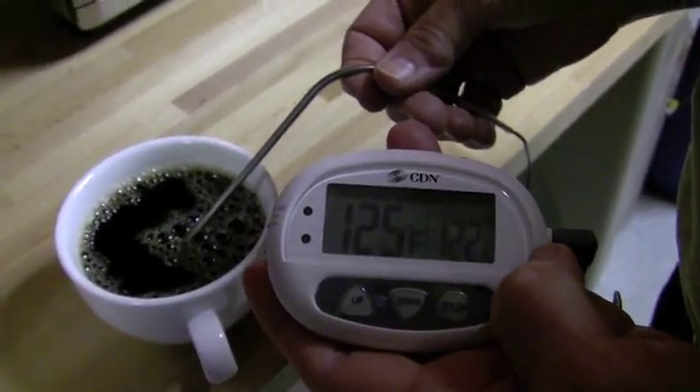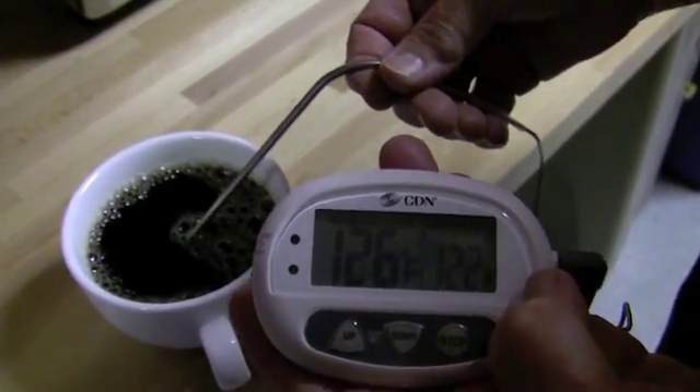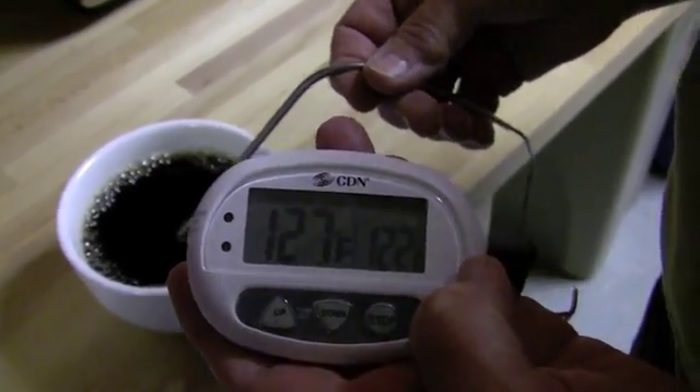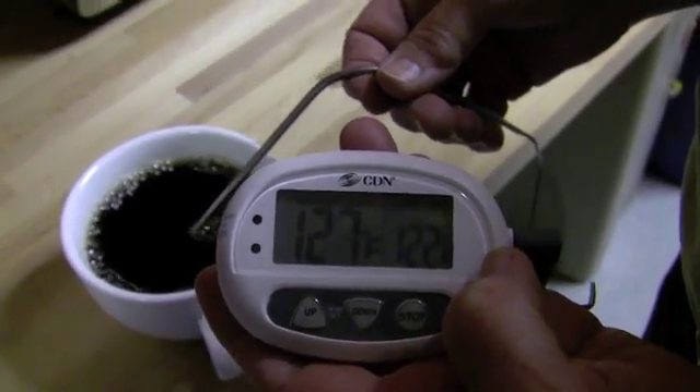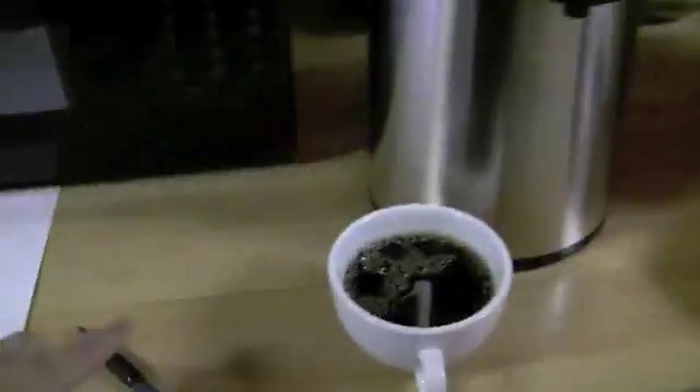125... 127. Back to 127. So 127 on the China product.